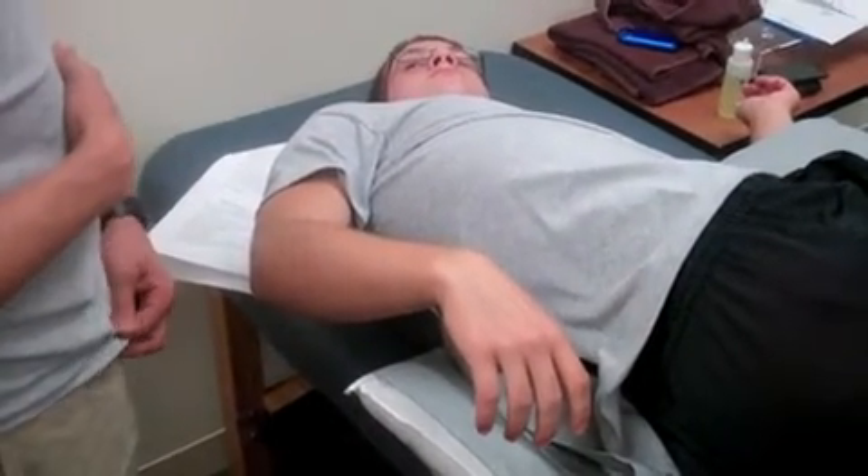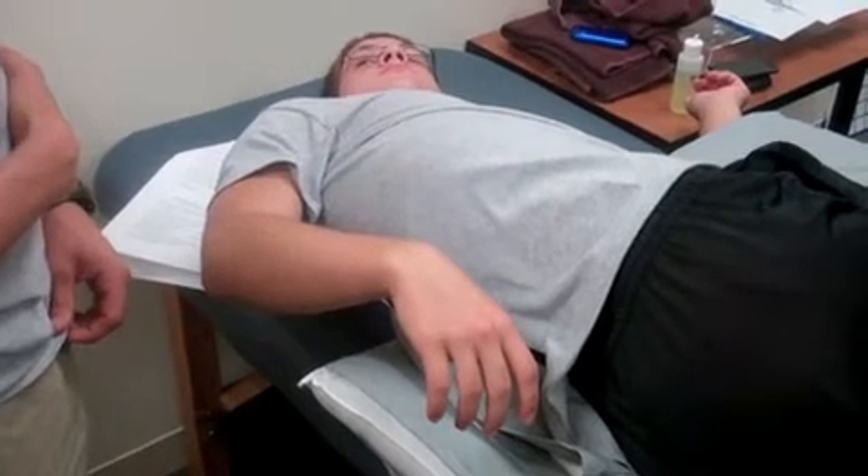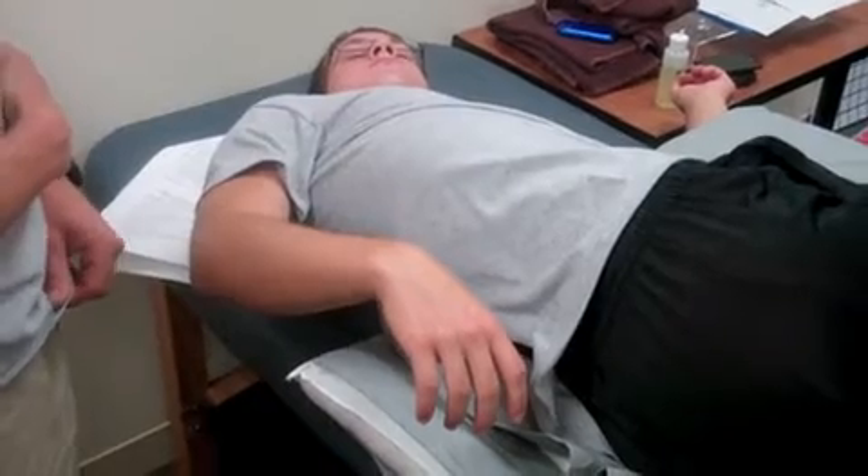Have him sit in this position for 10 to 30 minutes. At the end of the position, help him to sit upright and ask how they're feeling.